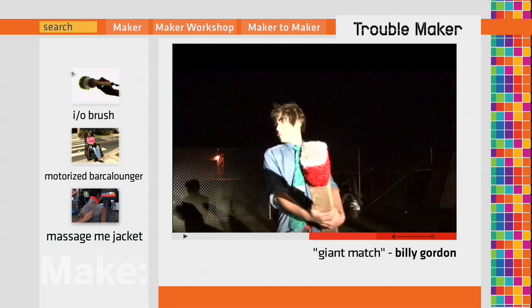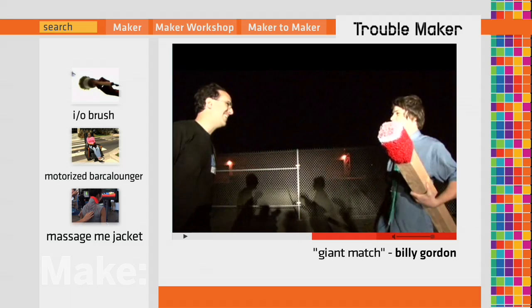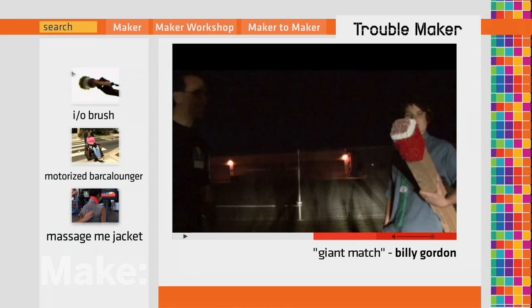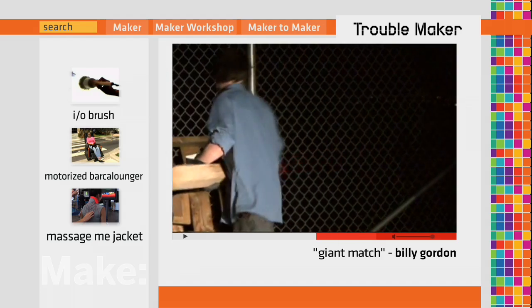So do you just get one pack of matches every time you go to the store? No, I bought them in boxes that sell books of 50 in them — they're like $2 for 50 books. That's very cool. Five, four, three, two, one, action!